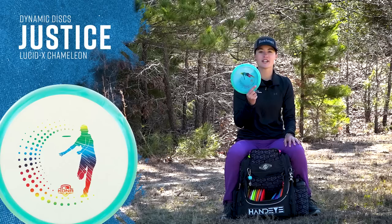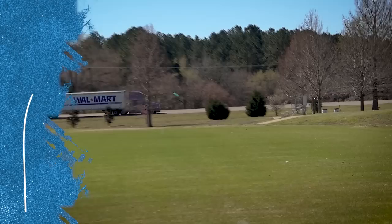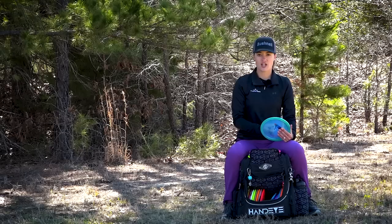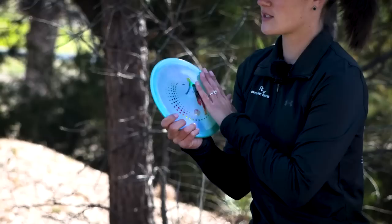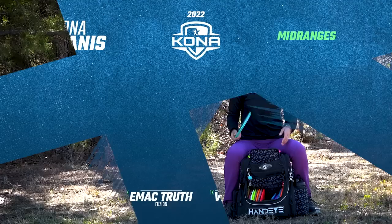When we're talking beefy mid-ranges I instantly think about the Justice. This is my Glimmer Justice — I have never experienced a mid-range quite like it. It is super overstable. When I first started throwing it I thought 'why do I need this in the bag?' and then we got to Vegas and then Waco and Belton and this thing is amazing in the wind. Also for those super controlled shots when I don't want to throw super far, I'm reaching for the Justice. This stamp was first released on my announcement day so this disc is special to me. Love it for forehand approaches or super windy backhand approaches.